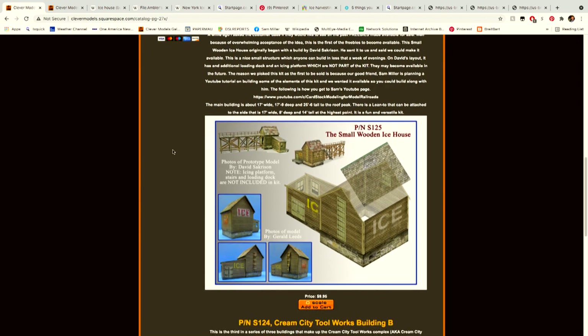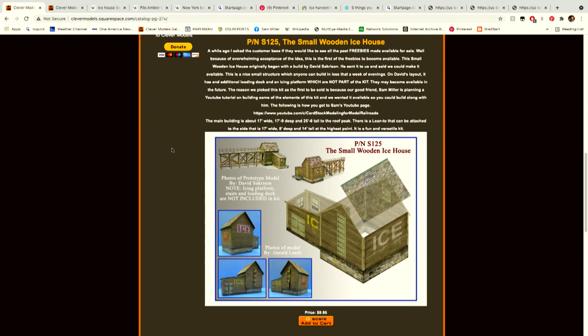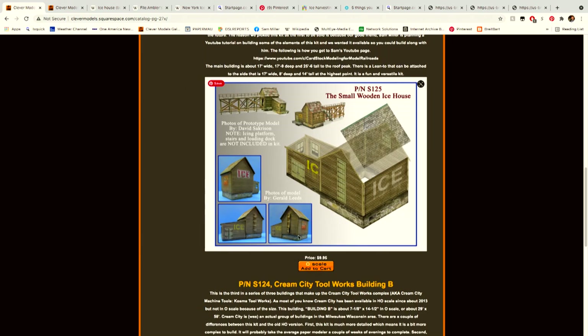The price is $9.95. The reason I chose this is that there's a main building and then an addition, giving you various features to work with — doors, windows, texture. We can add roofing, and even the originator of this concept built a prototype model and added an ice platform extension. To purchase, just click 'Add to Cart.'